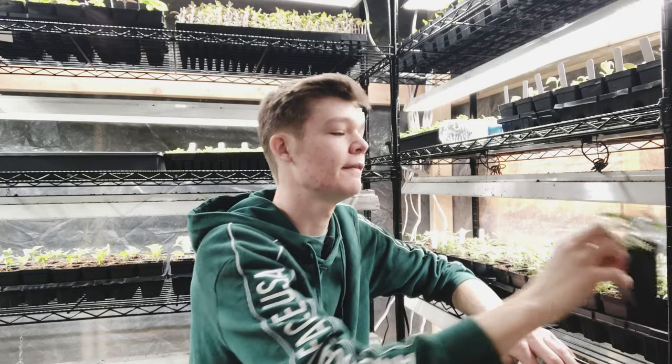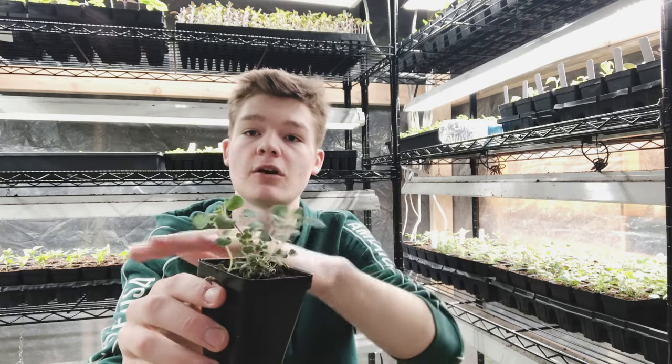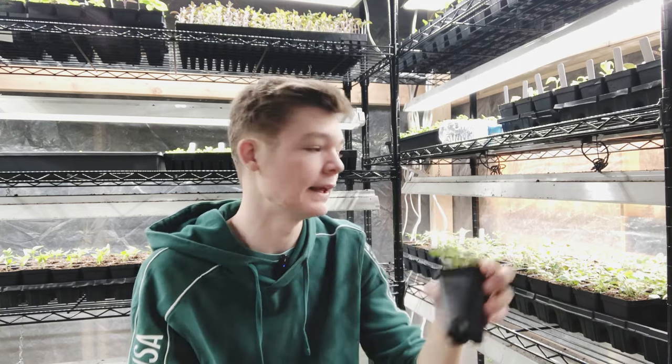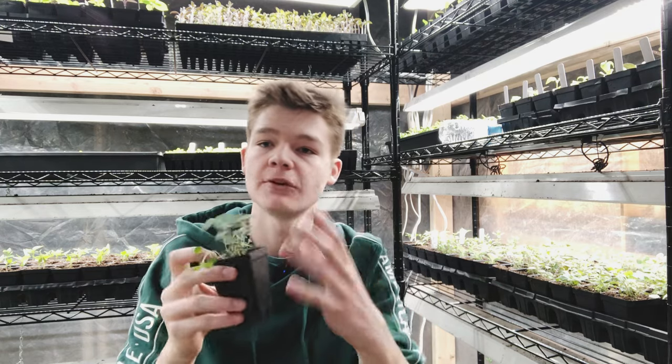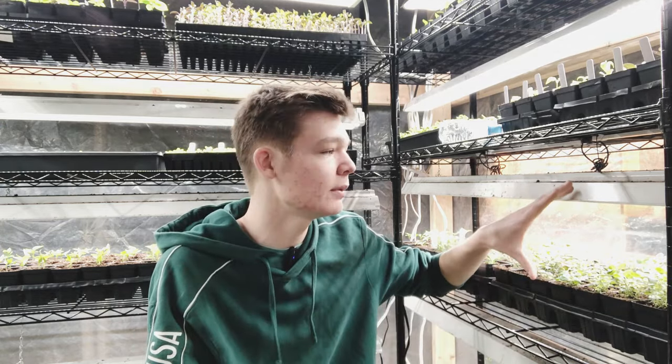Once they get bigger — like these plants here — they are a lot bigger and more stocky. When you brush over them, they stay up. That is a good seedling — it has a thick enough stem to continue to grow and push out new growth. When they get big like this, you can keep them farther away. This setup is about a foot away from the seedlings and they do perfectly fine. I could even go higher than this, and some plants farther from the light do just fine.